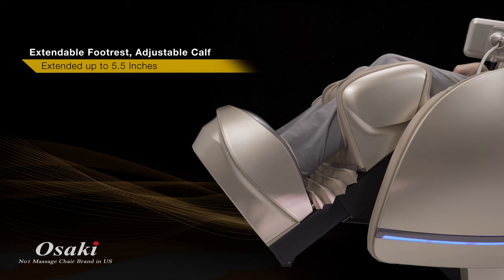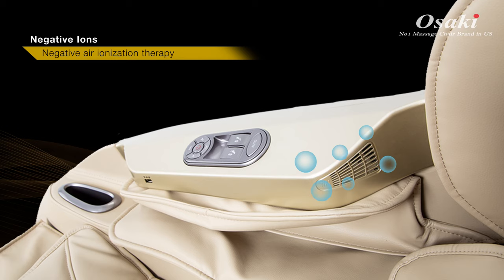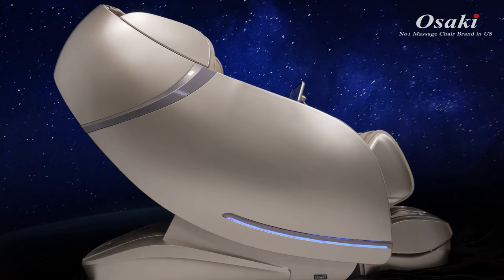The OS Pro First Class has an extendable foot rest which can be extended up to 5.5 inches. The OS Pro First Class is also equipped with built-in negative air ionization therapy which promotes deep relaxation.